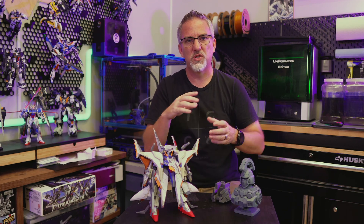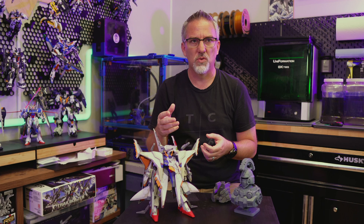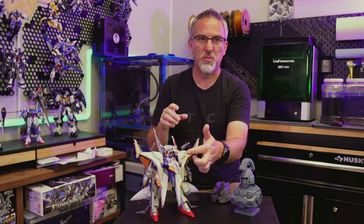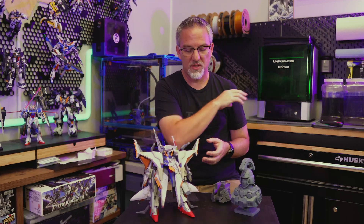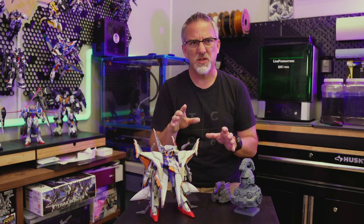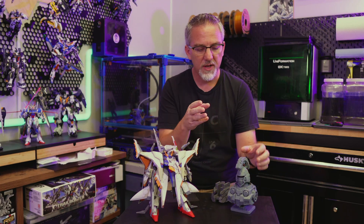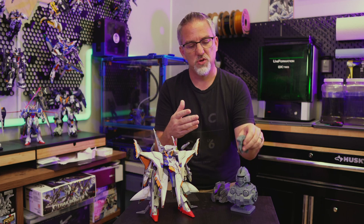I know a lot of people use resin printers for printing miniatures and things like that, but that's not a hobby I'm into. For very small add-on parts for model kits, that's typically what I use the resin printer for. I have used it to print some slightly larger things like this bust here, and that's kind of leading into the idea I have for this new printer.